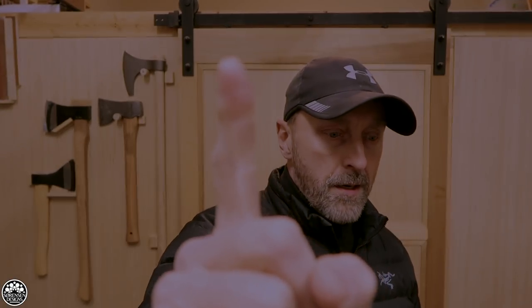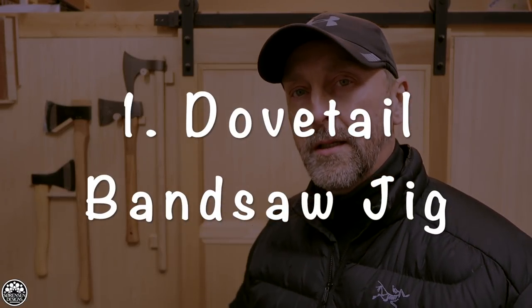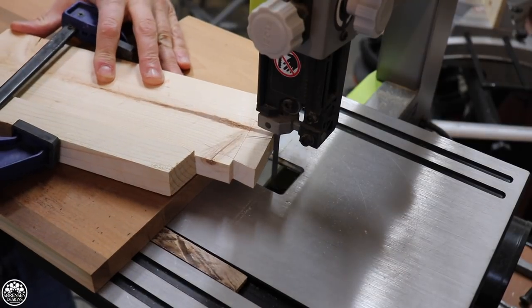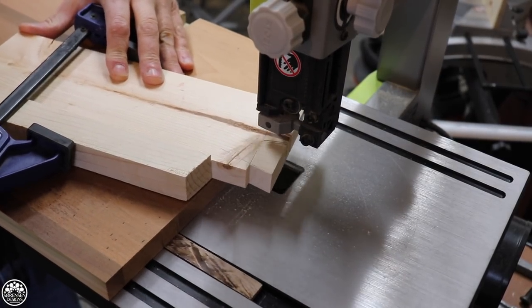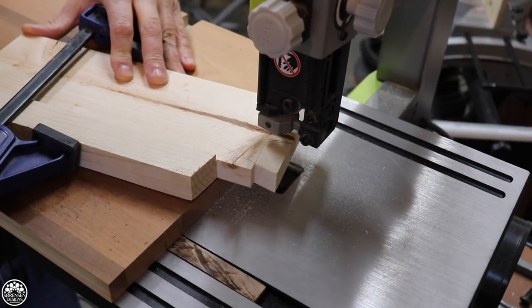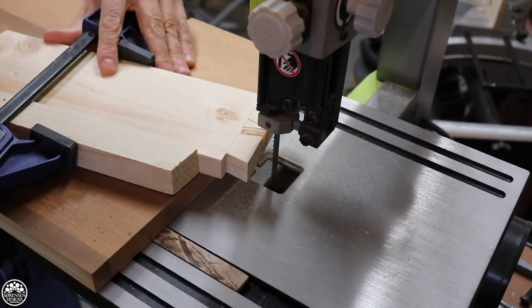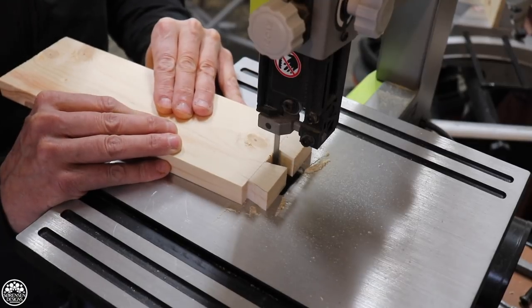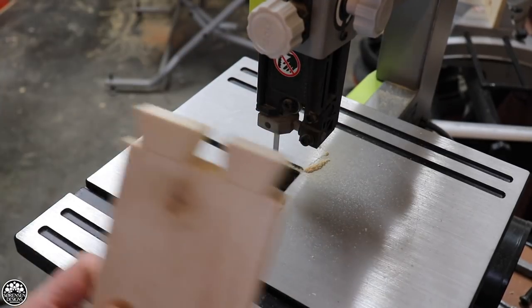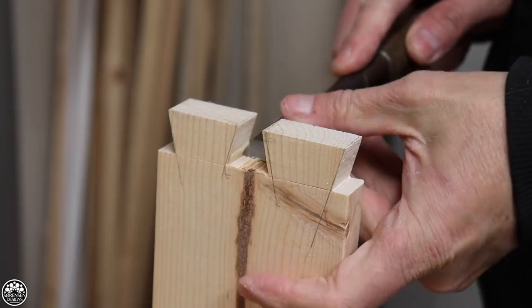Finally, the number one jig for 2019 has to be the dovetail bandsaw jig. I know a lot of you missed this video. I can only assume that a lot of people avoid dovetails because either they're tired of hearing about dovetails, or because they are so frustrating for some people that they don't even bother to attempt them.